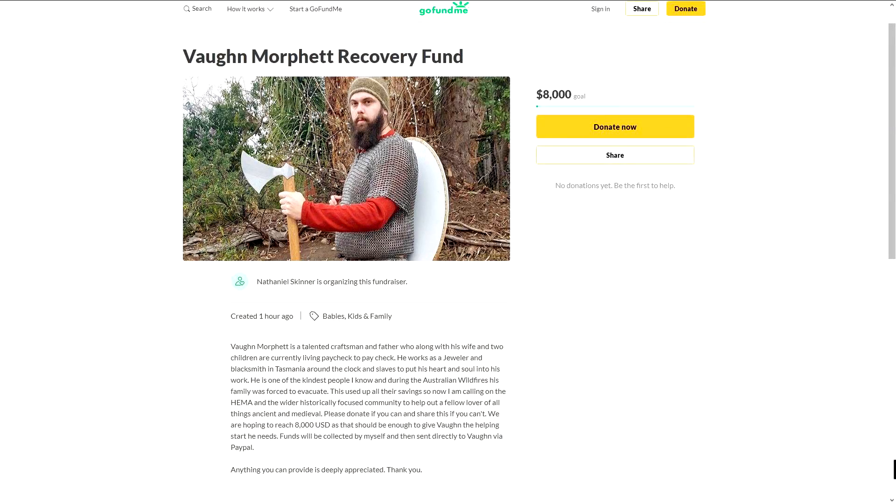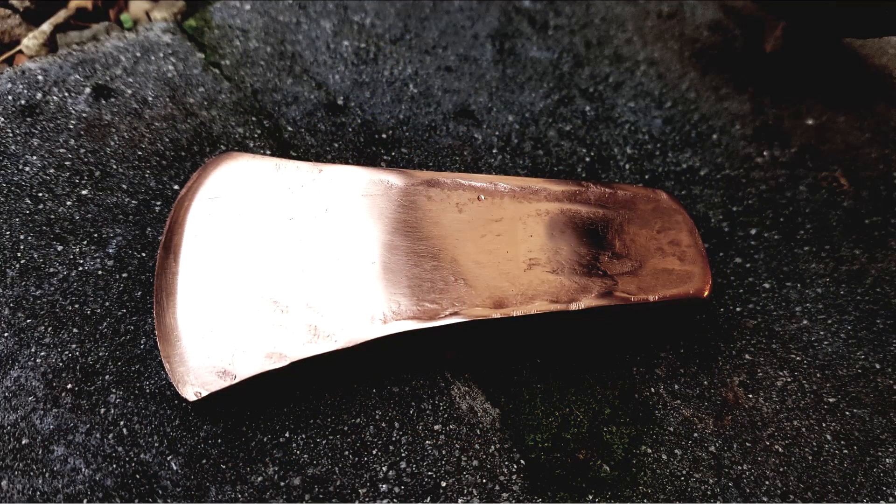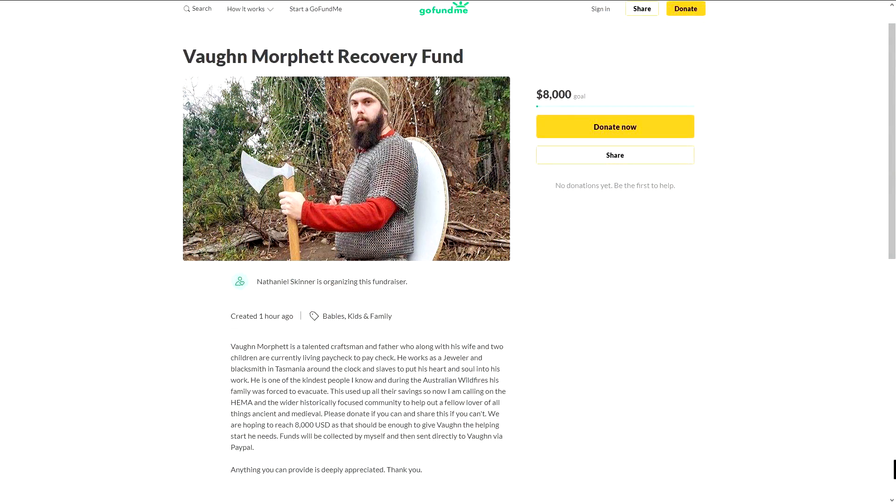Before you move on, I want to let you know about a fundraiser for our friend Vaughn, who's in a messed up situation right now. He's a craftsman in Tasmania and you've probably seen some of his work in my videos — he made the custom shields we unboxed recently, and the copper axe, and a number of other things. The massive wildfires in that area forced him and his family to evacuate, which used up all their savings, so now they're really struggling. Vaughn himself is not asking for anything, but several of my patrons decided to set up this fundraiser. If you're willing to help out, even just a dollar, I'll leave the link in the description below.